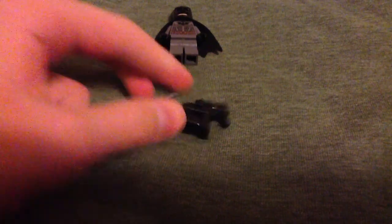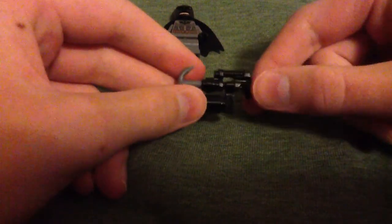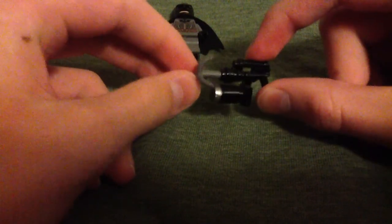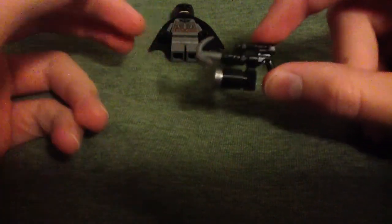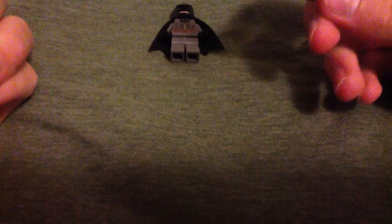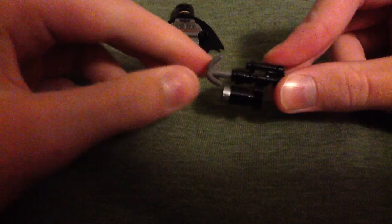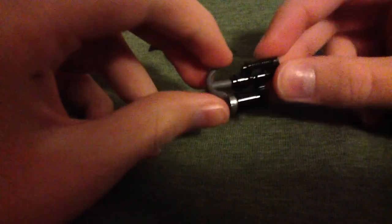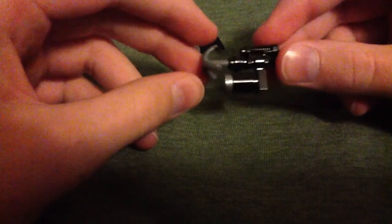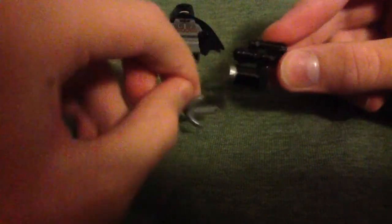Hey YouTube, I have figured out a better way to make the Lego Movie Batman Grappling Gun. The original idea for this was made by Brickhead Productions — check out his channel. Not sure if he got this idea from someone else too, but anyway.